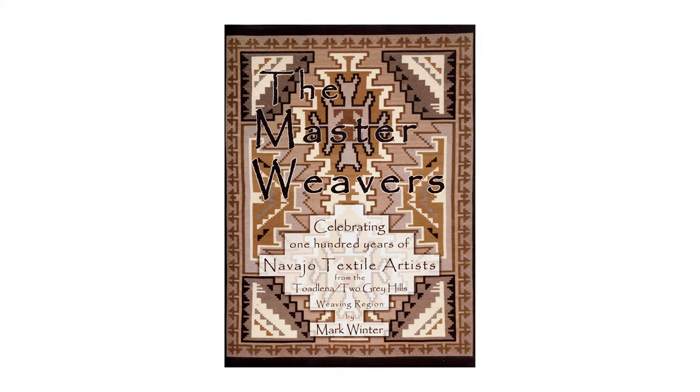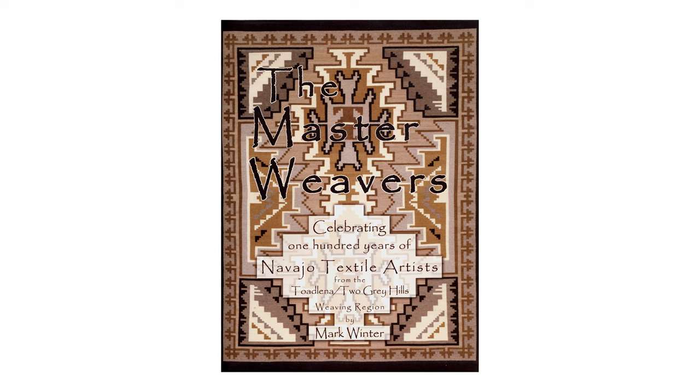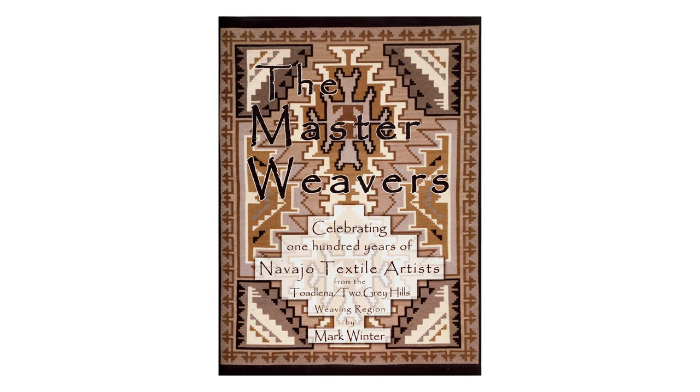To learn about things like technical details and history, a great book — it's called The Master Weavers by Mark Winter. It's now out of print, but you can probably find it online somewhere. It talks about Daisy Talagolchi.